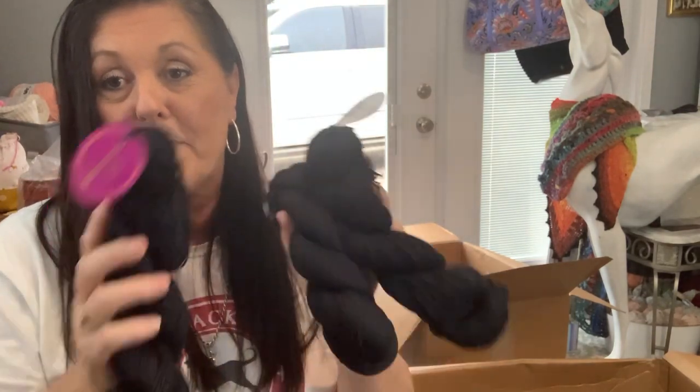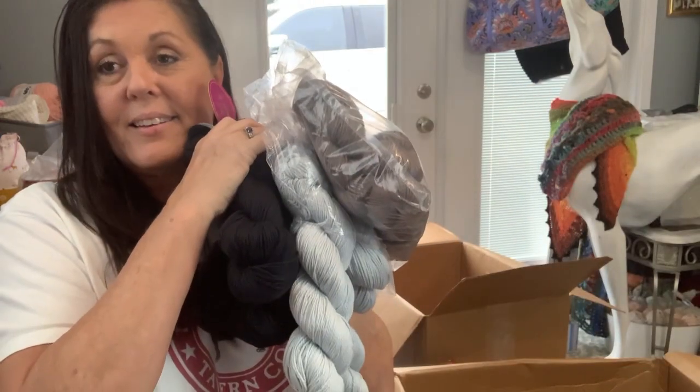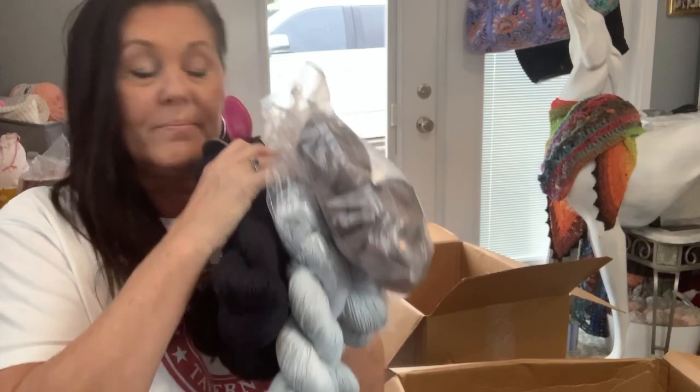Isn't it pretty? It's not easy working with black, but I think black is a beautiful color, especially with a gray, and even a tan, a taupe. So that is my Premier Yarn haul — magical yarn haul, oh my goodness.